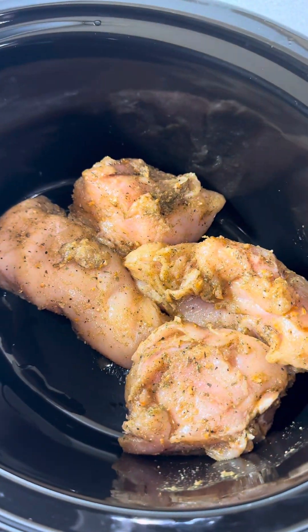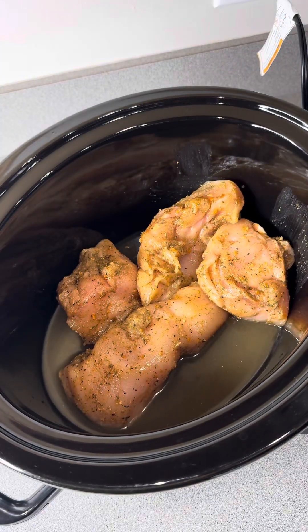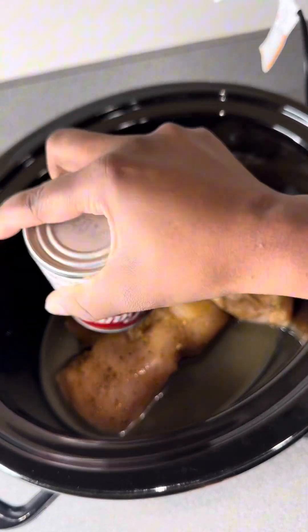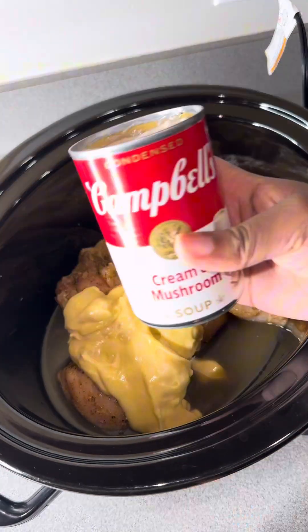If you add butter to your crock pot, skip the olive oil and just add about a tablespoon of butter instead. Go ahead and preheat your crock pot and put it on high. I feel like I'm out of my comfort zone putting raw chicken directly in here, but we're gonna see how it turns out. Inside the crock pot, go ahead and add your chicken.